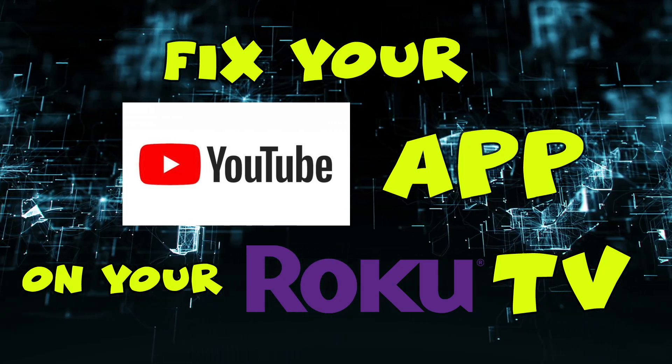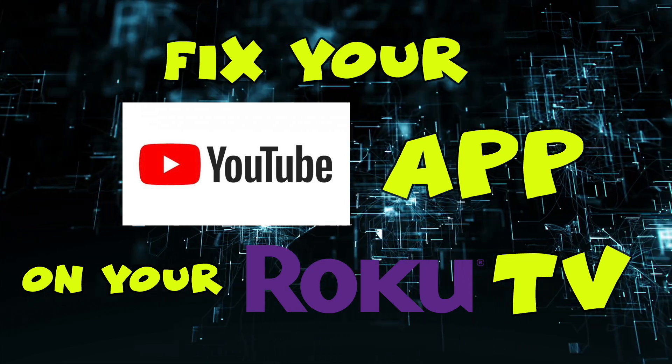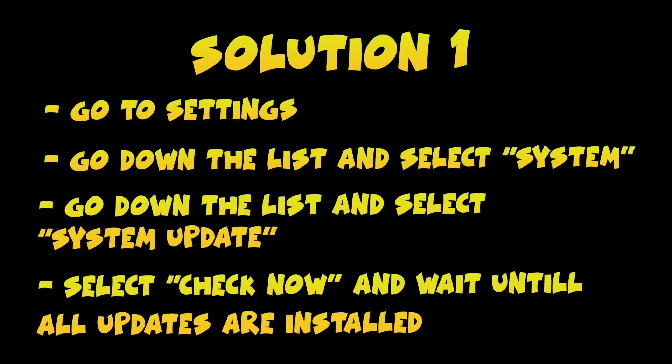In this video I will show you two solutions if your YouTube app is not working properly on your Roku TV. So let's get started.